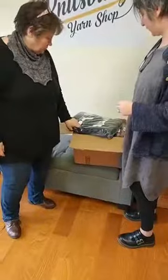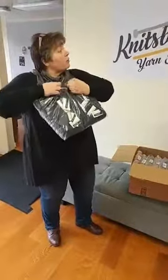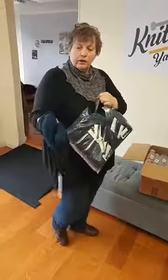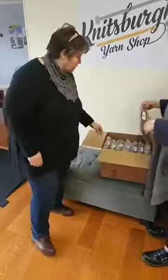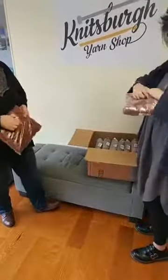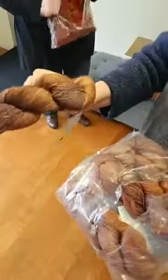Oh, what is this? One bag of Rio's — did I order Rio's? Apparently I ordered Rio's. Maybe it's a backorder. It is Azul Profundo — this is a nice, lovely blue. It must be a backorder because... This one is called Coffee Toffee. It's attractive. I don't think we've had it before. That's beautiful. Smells good.